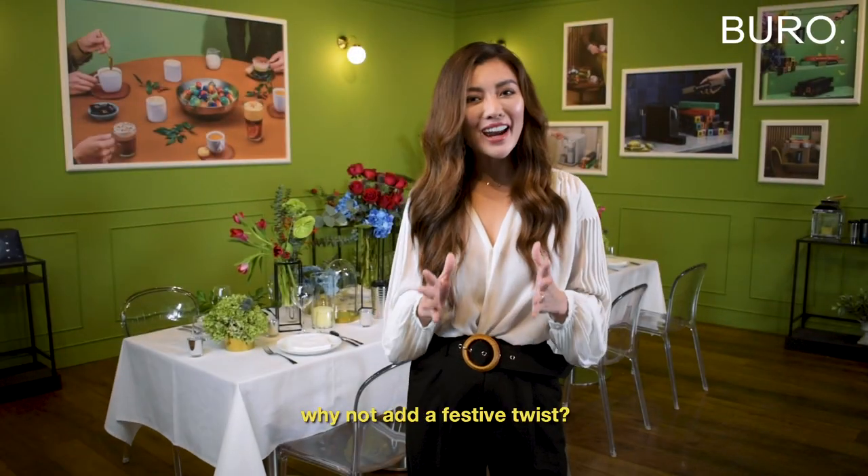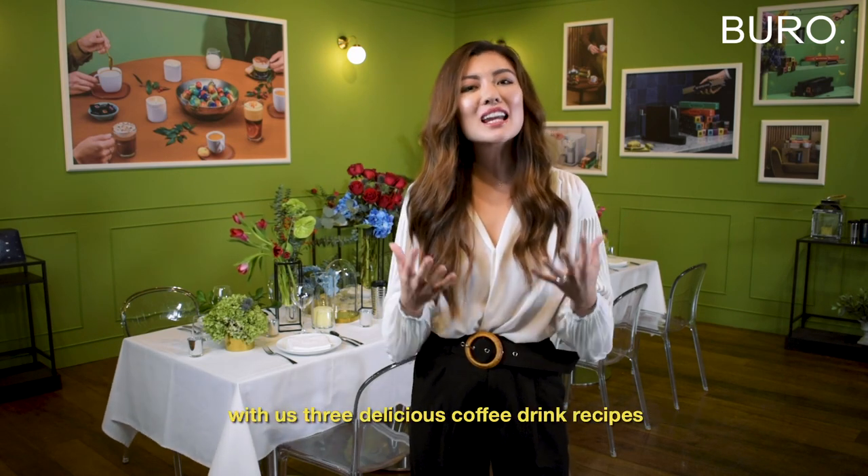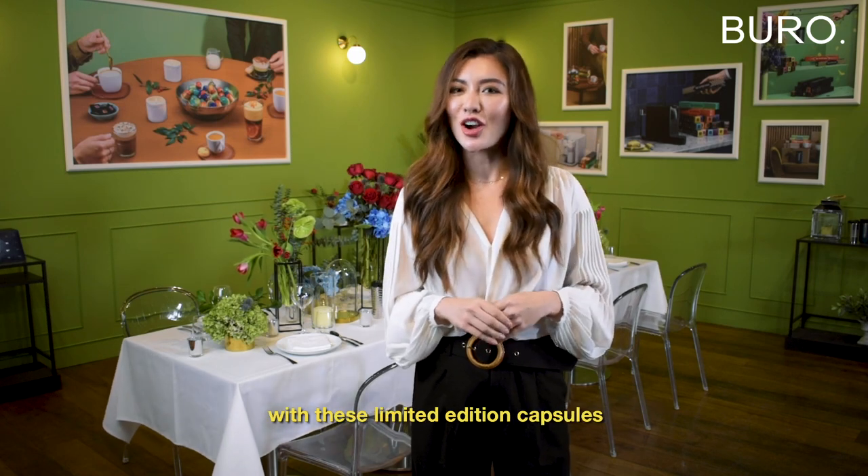While they're great on their own, why not add a festive twist? Chef Natalie from Natalie Gourmet Studios will be sharing with us three delicious coffee drink recipes with these limited edition cups.